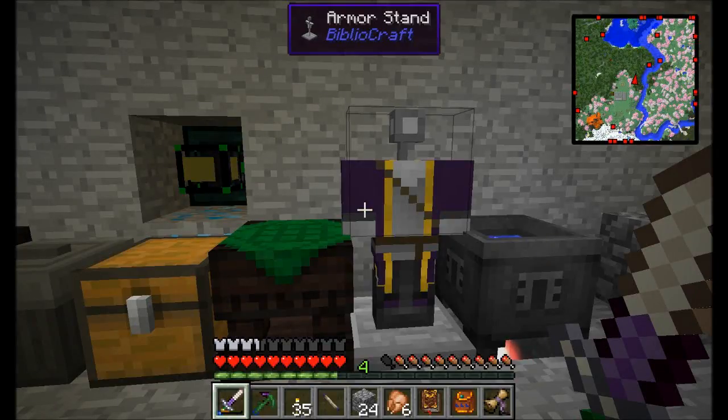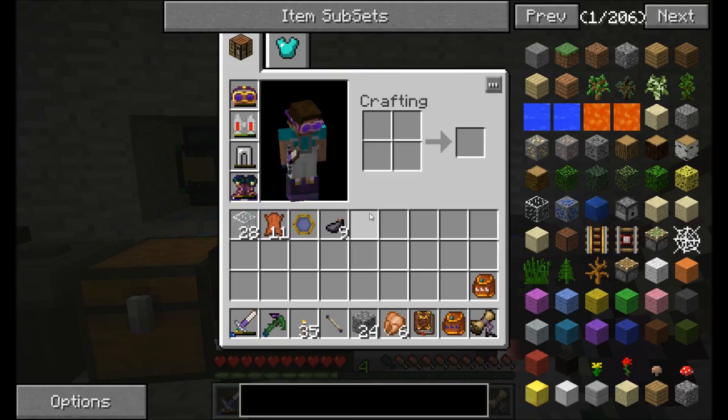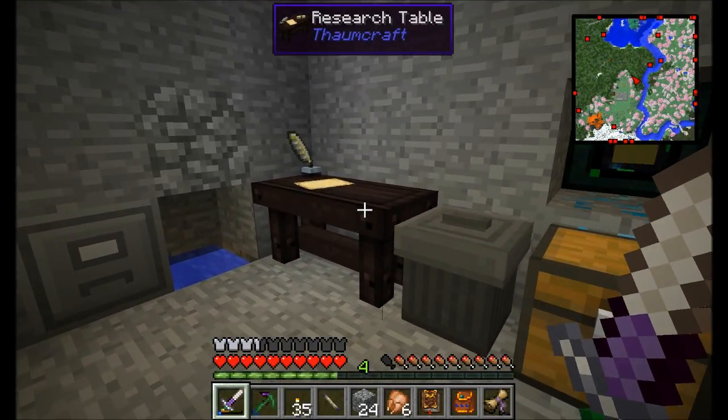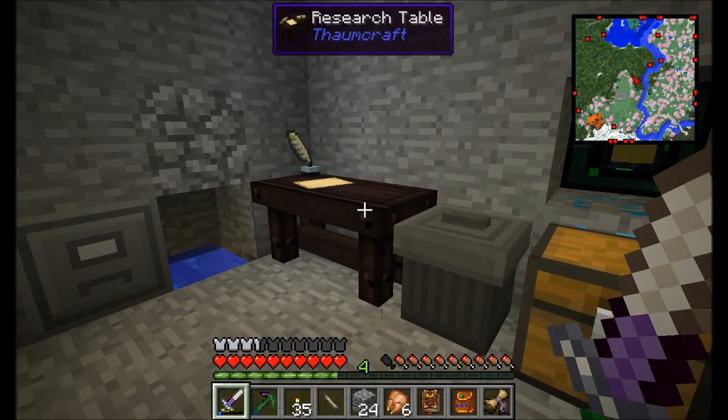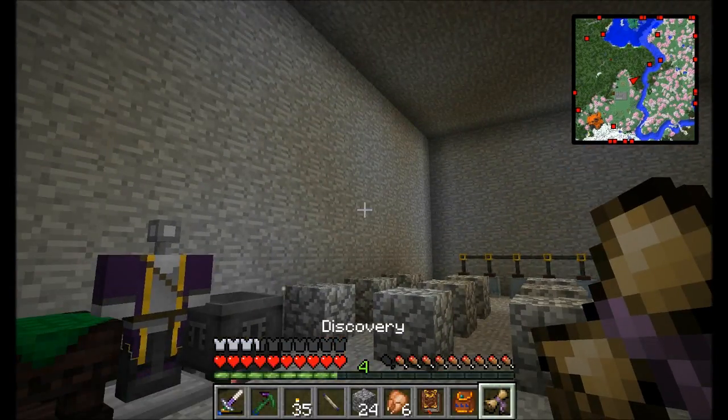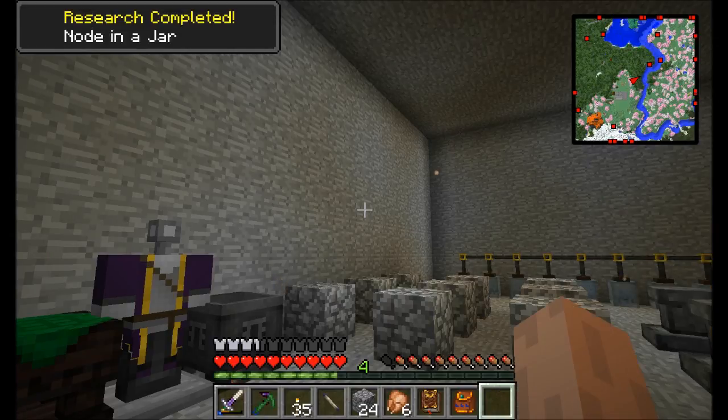Hello everyone, this is Direwolf20 and welcome to episode 21 of Direwolf20's Let's Play series. I am just hanging out in my Thaumcraft room doing a little bit of research, and it's time to start getting aura nodes a little bit easier to manage. For that we need this research right here that I just got: Node in a Jar.